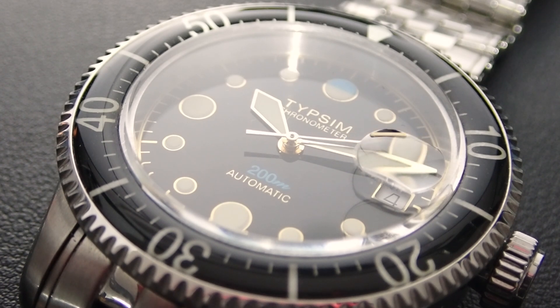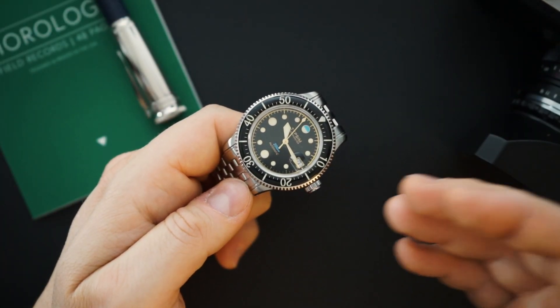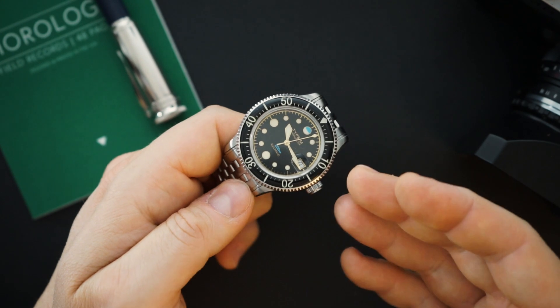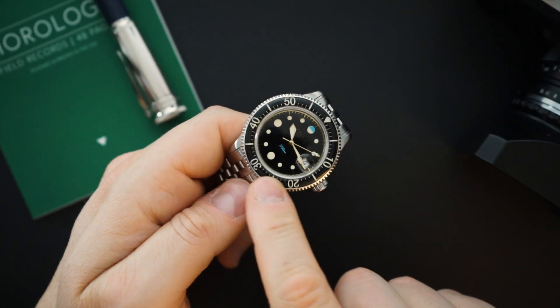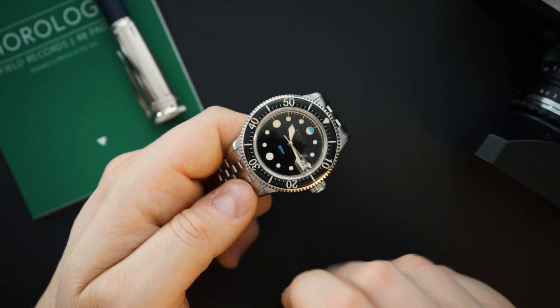The Selita SW300 is basically the equivalent of an ETA 2892, which is ETA's higher-end movement. It's a thinner, more reliable movement, and actually a really good movement to look at — though you can't see it from the back on this watch. Normally it's a decent movement to look at as well.